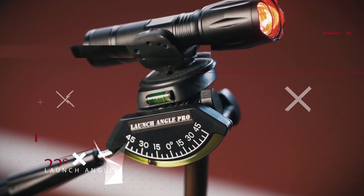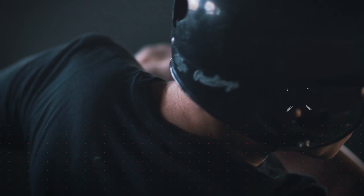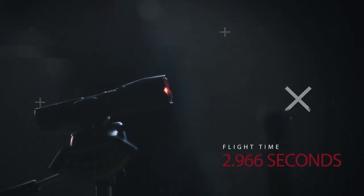A 22-degree launch angle with an exit velocity of 85 miles per hour — the ball will travel approximately 343 feet and have a flight time of 2.966 seconds.